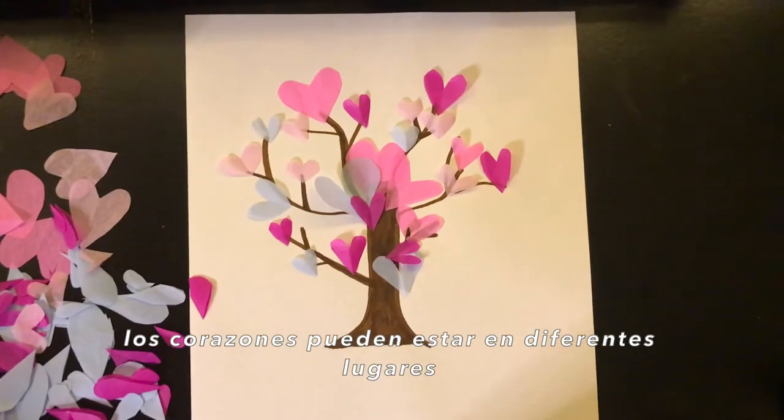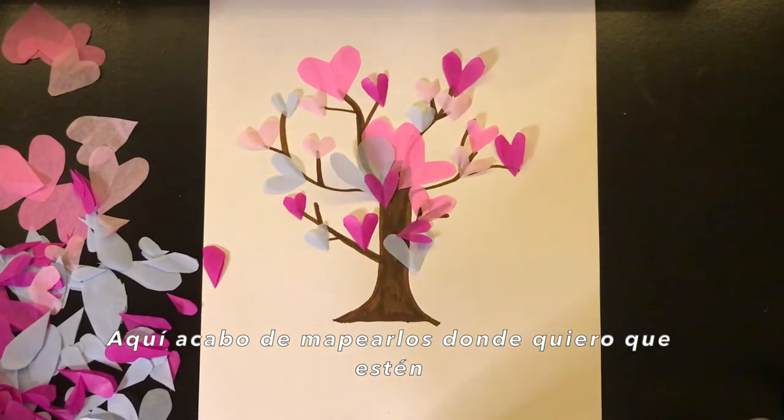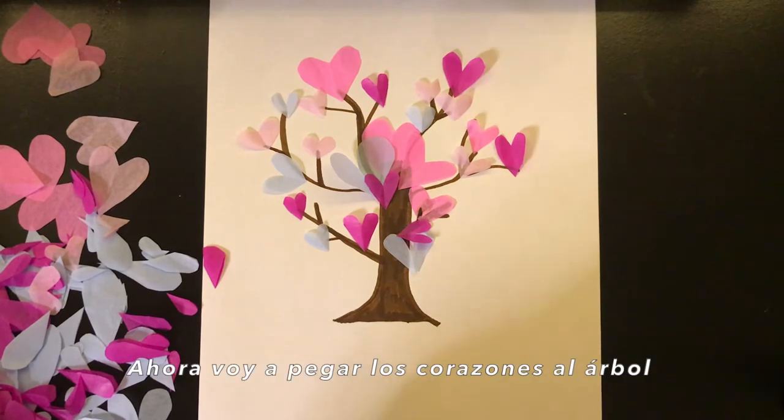The hearts can be in different places. Here I just mapped out where I want them to be, and now I'm just going to glue all of them.